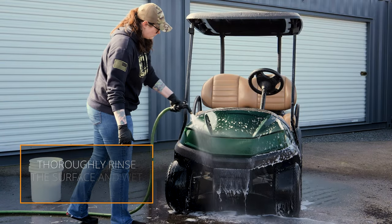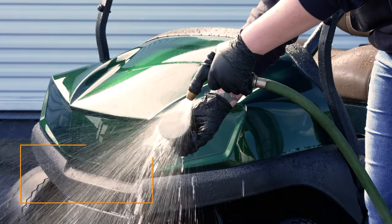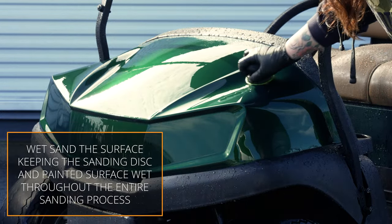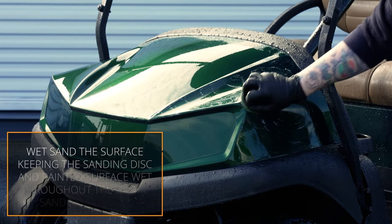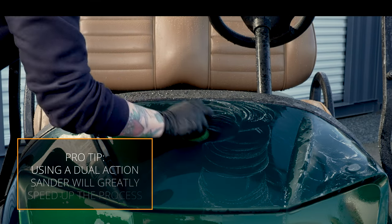Next, thoroughly rinse that surface and wet the 3000 Grit TriZac sanding discs. Now you will sand the painted surface, making sure you keep the sanding disc and paint surfaces wet. Using a dual action sander will greatly expedite the sanding process.